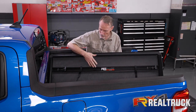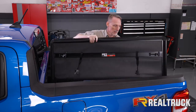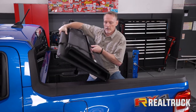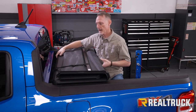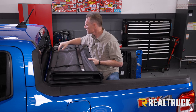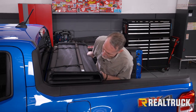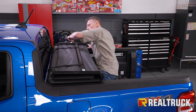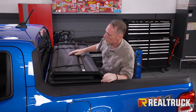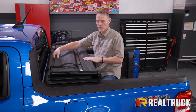Now we can go ahead and put the cover onto the bed of the truck. Our bulkhead seal is going to sit right on top of the bulkhead. Make sure our clips are facing towards the cab of the truck. Get that over top and get it centered side to side. We're going to undo the clamps and fold it to the tailgate.